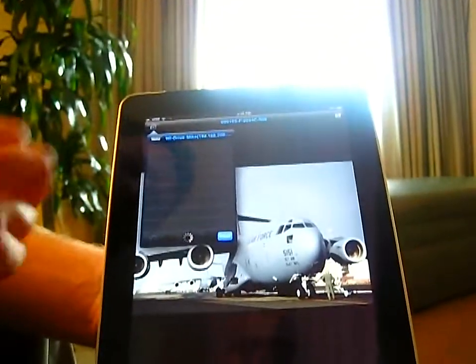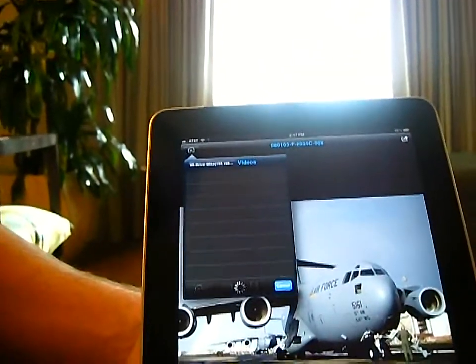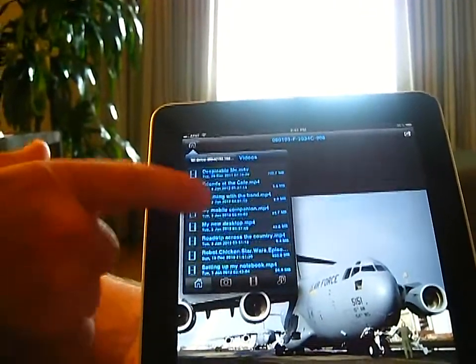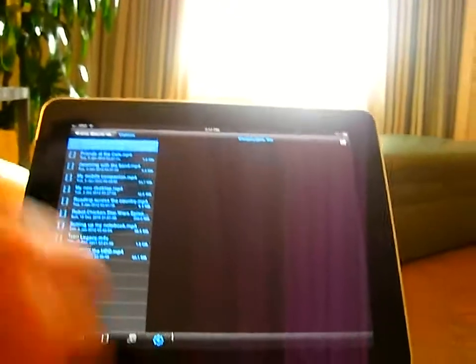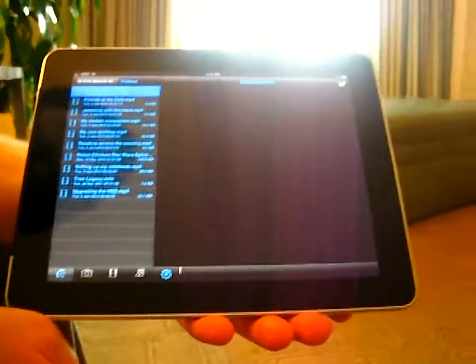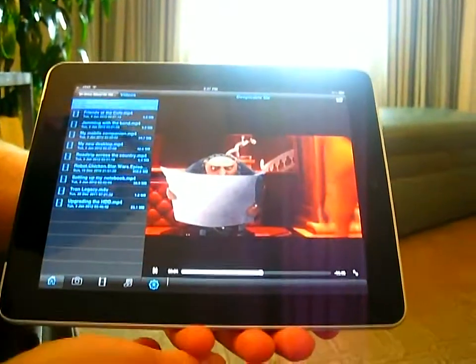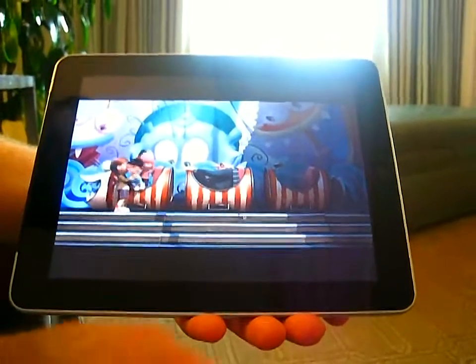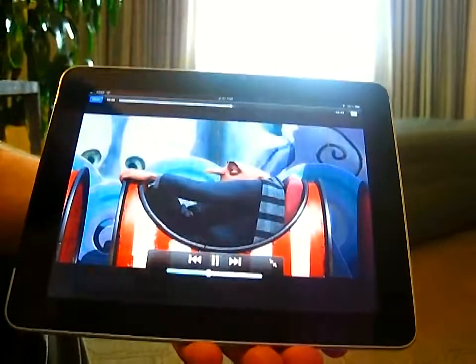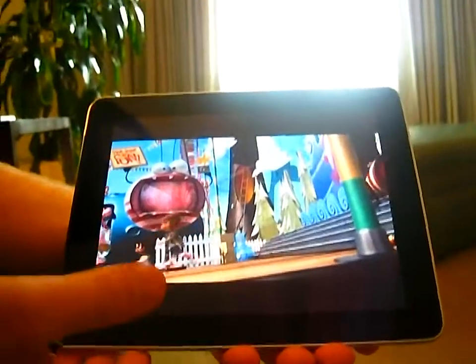Any of the content or files I've dropped onto the device I can access. Here's a bunch of movies — let me tap on a high-def movie right there. It takes a second or so to buffer, but once it's buffered you can skip along the movie anywhere you like. You can maximize it, and this is full HD — it's whatever the iPad is able to support. We're using the video engine of the iPad itself.